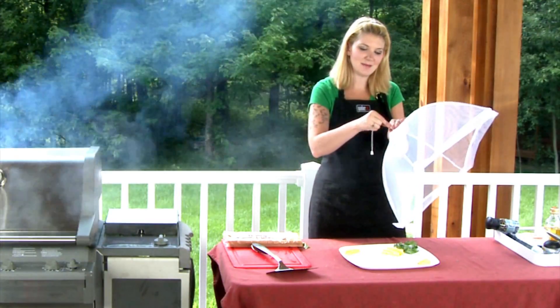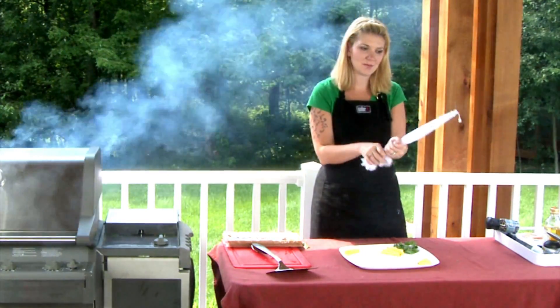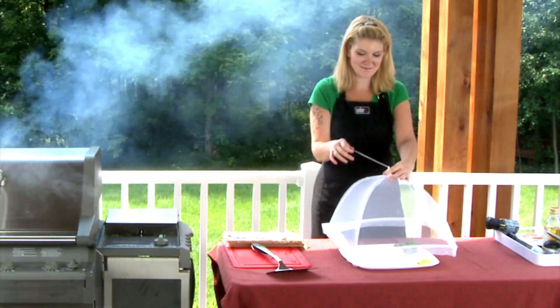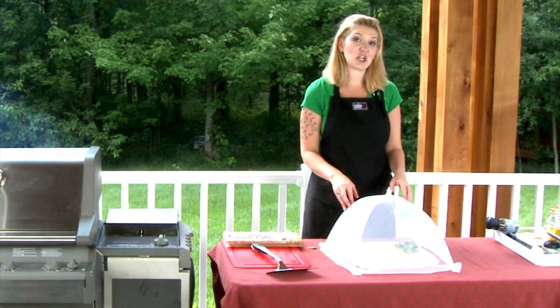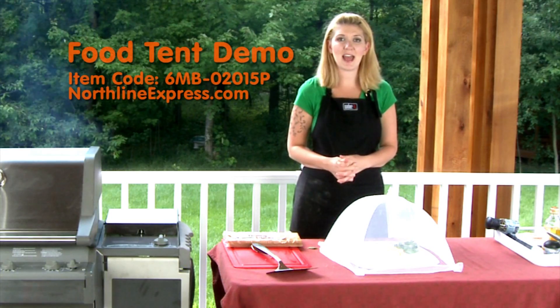Let me go ahead and show you again — it collapses down and then pops back open. You can find this at NorthlineExpress.com. It's a very inexpensive item and a great product to have.